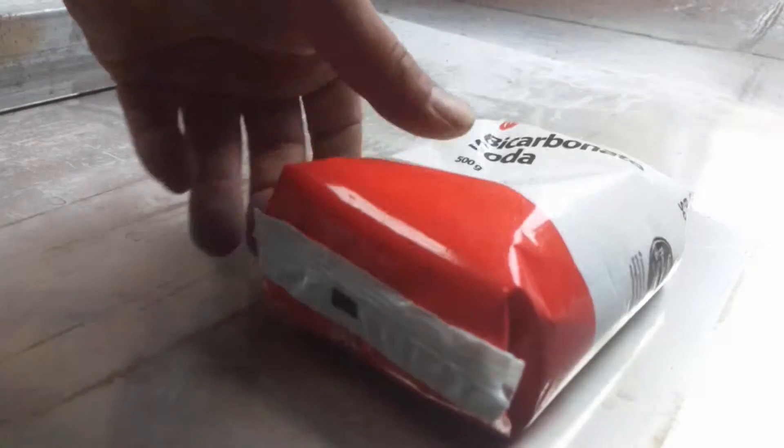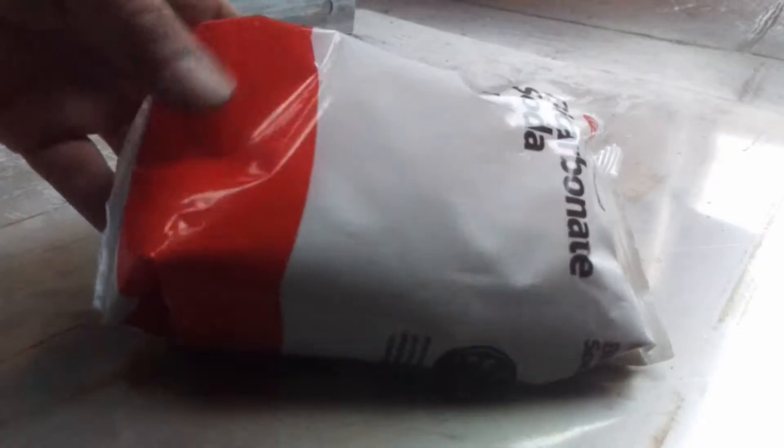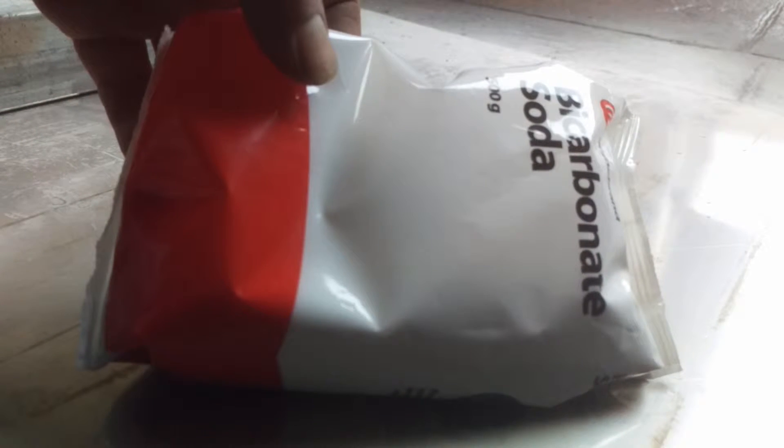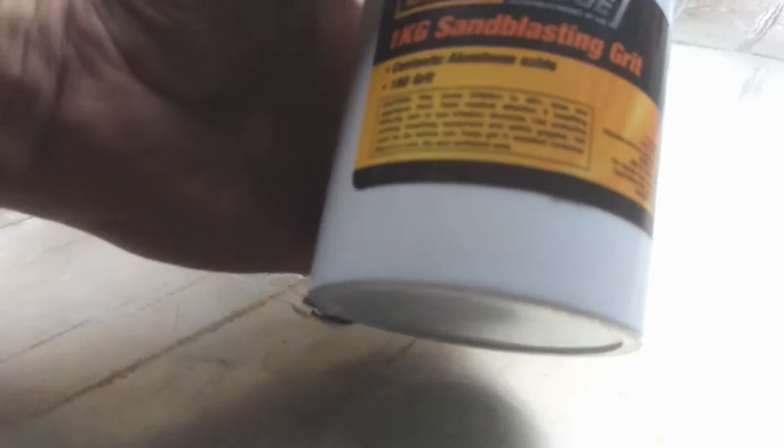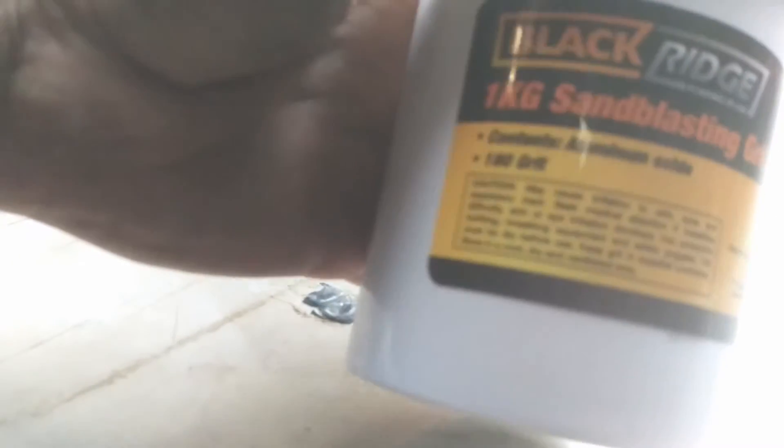Okay, so that was the bicarbonate soda I bought from the shop. You've seen it — it just took off a layer lightly, a bit of the flux and a bit of the slag. Now I've got this one which is the sandblasting grit, so we'll see how we go.